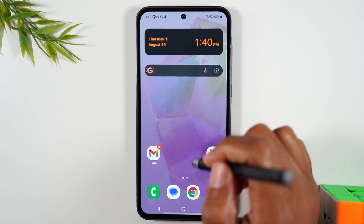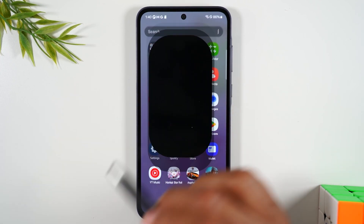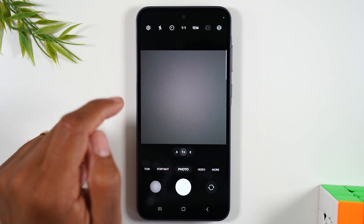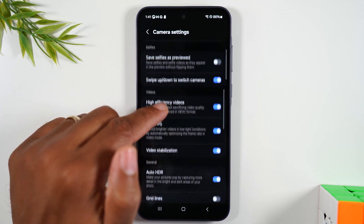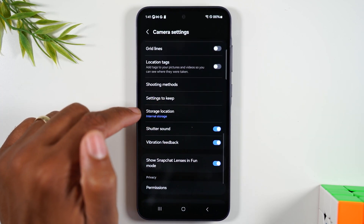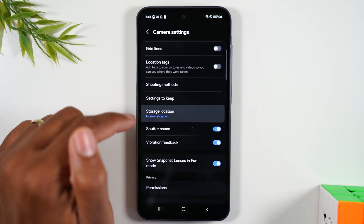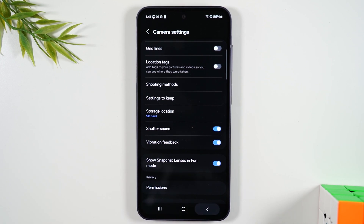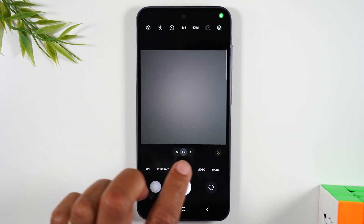Next, let's go to the camera. Swipe up and go to Camera. Tap on the settings wheel in the upper left corner and scroll until you get to Storage Location, and change this from internal storage to SD card. Now every picture you take is going to save to the memory card.